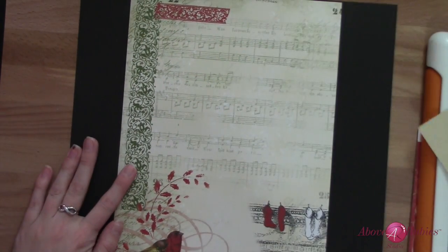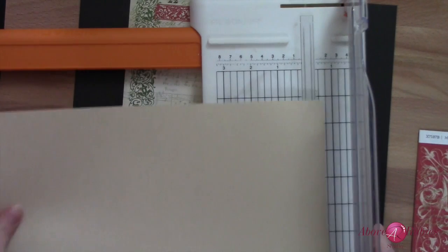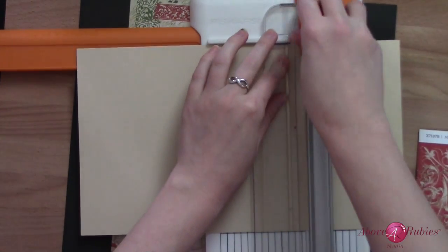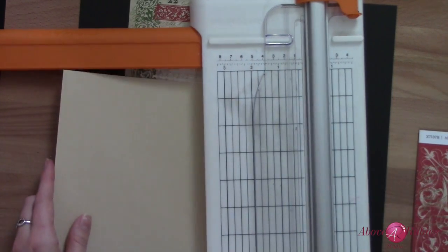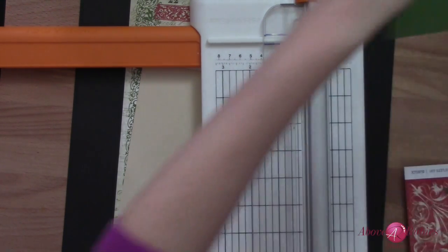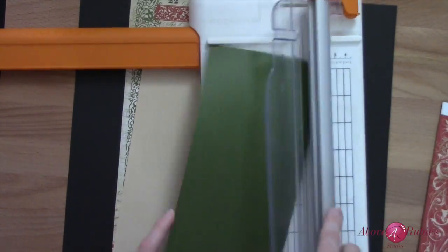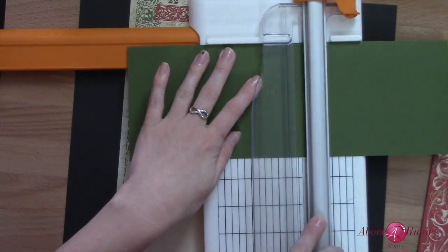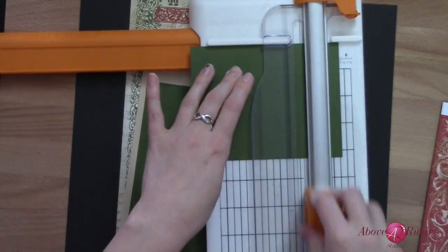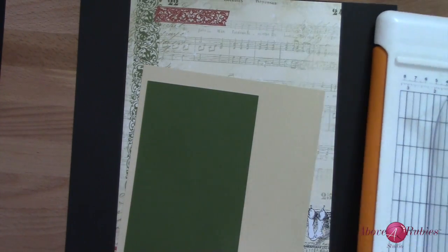That's going to go in the center of our page — that borders out nicely. We want to cut this down at 8.5 inches. Now I'm going to take our green, which is, I believe, New England Ivy. If we're doing a 4x6 photo, I'm just going to do 4 and a quarter by 6 and a half. And then let's plan this for like a 4 by 4 square, so we'll just make it 4 and a quarter by 4 and a quarter — or whatever we want to do with it — ready to go just in case.